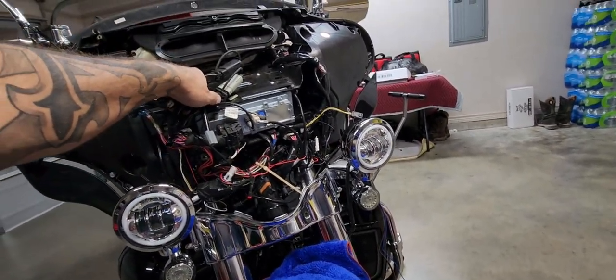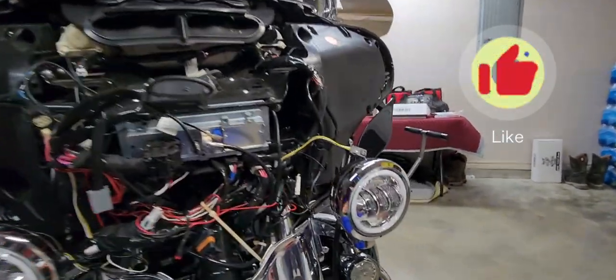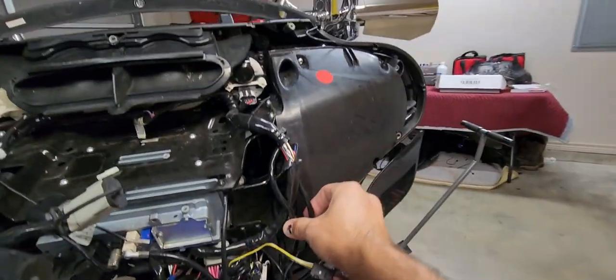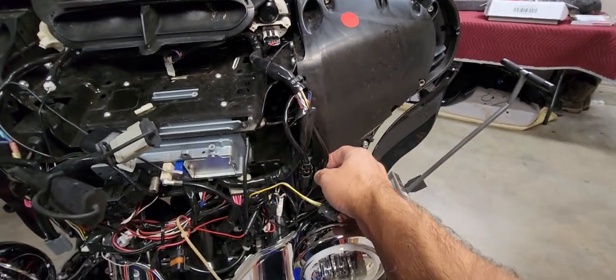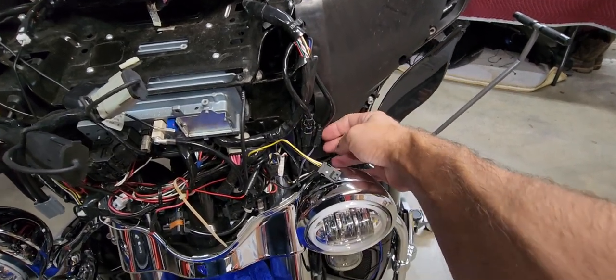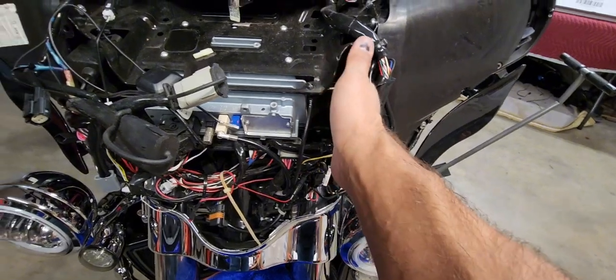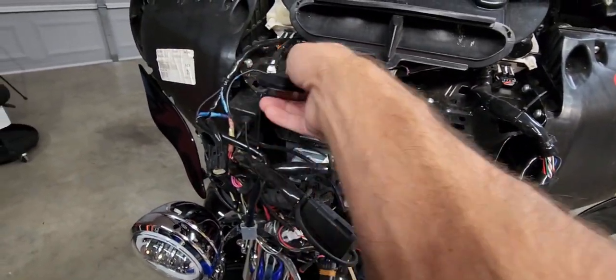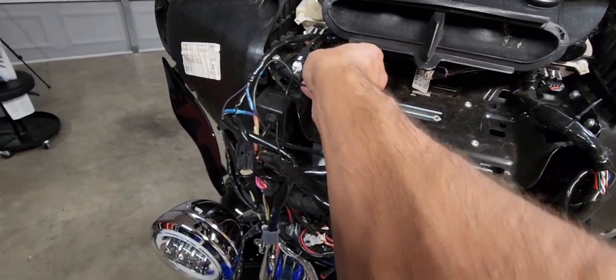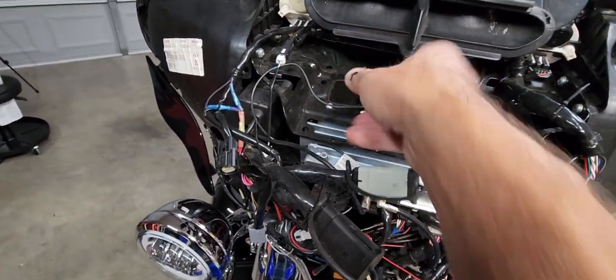I went ahead and unhooked these because they go up over here. I'm gonna end up having to unplug these — I've already detached some of this. This is where that other amp will go up here. Got to relocate the GPS too, I believe up here, right there when I'm done.